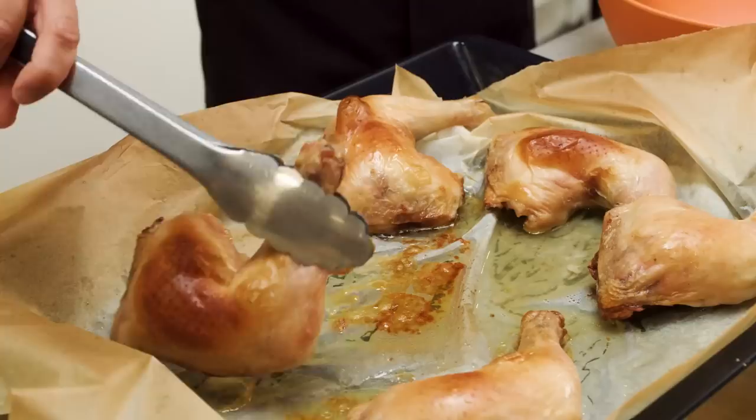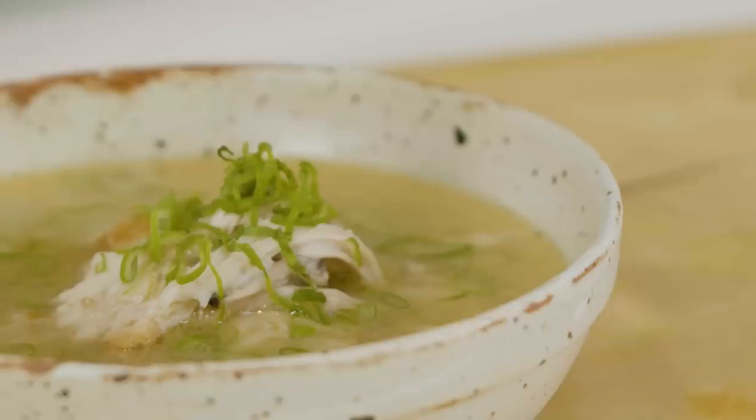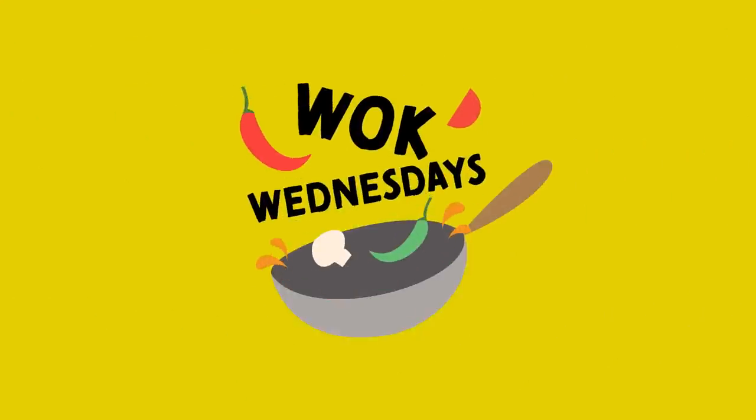This Taiwanese chicken soup is packed full of goodness. It's a healthy kick from a boozy soup — Taiwanese sesame oil chicken soup. Welcome back to Wok Wednesday. I am Jeremy from School of Wok and this is London's Asian Cookery School. If you don't know it already, now you do.